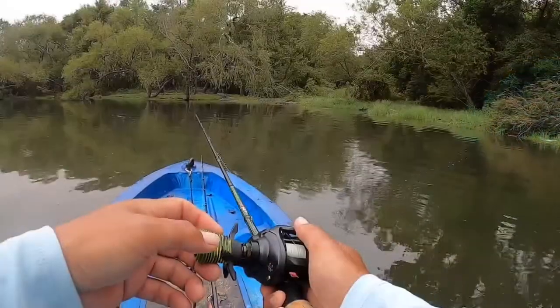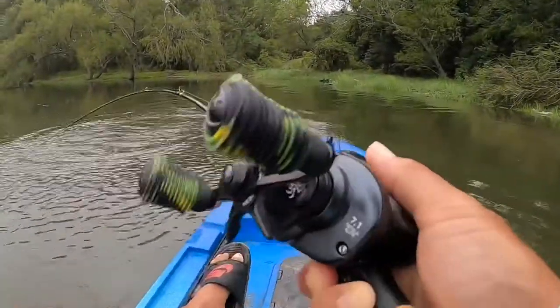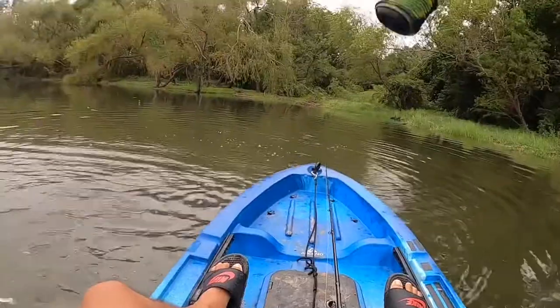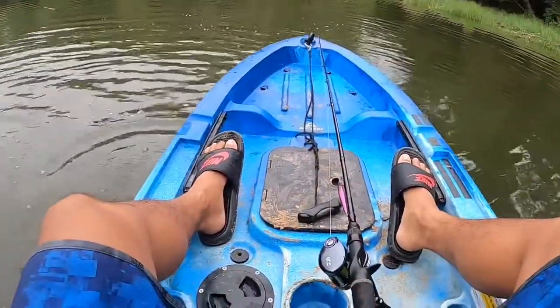Sometimes they'll hit it when I'm actually swimming it back to the boat. Z-Man is cool because they incorporated these paddles at the end of the frog's legs, and it makes this churning, plopper-like sound, which is totally cool.